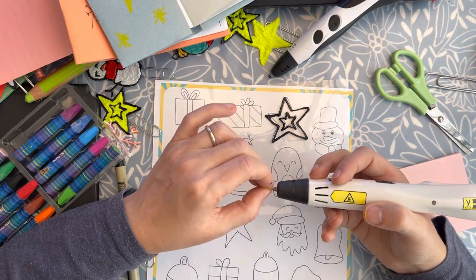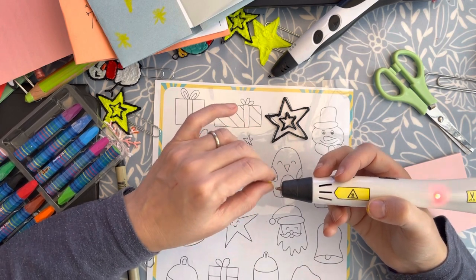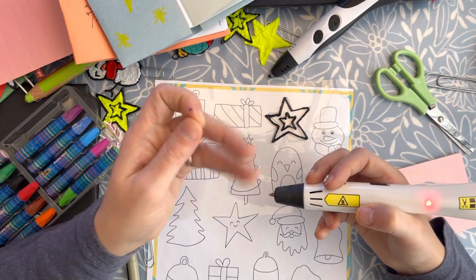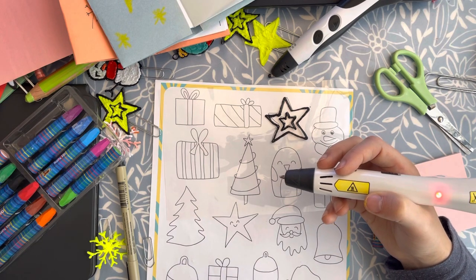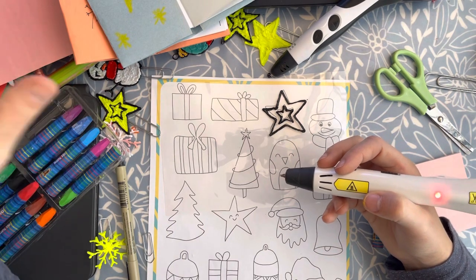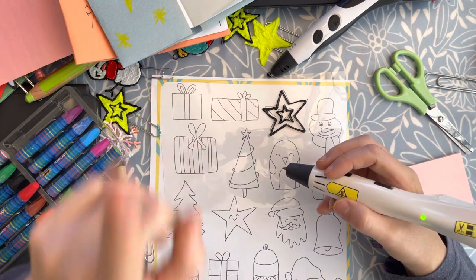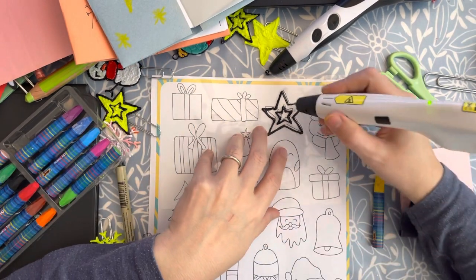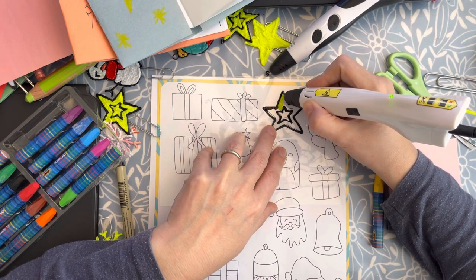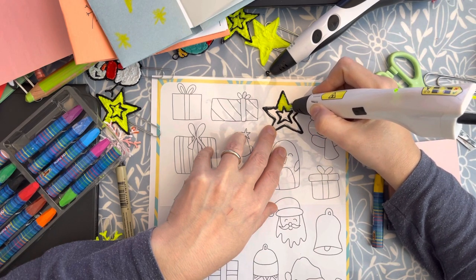If you need to know more about the basics of the 3D pen, I have a Skillshare class about it that, by creating some Christmas ornaments, will let you go through the basic technique to be sure you won't have problems and will have the fundamental skills to go ahead with many different projects. I'll put the link below. Again, you just need one pen, not two as in my case. Then I suggest you fill the star.